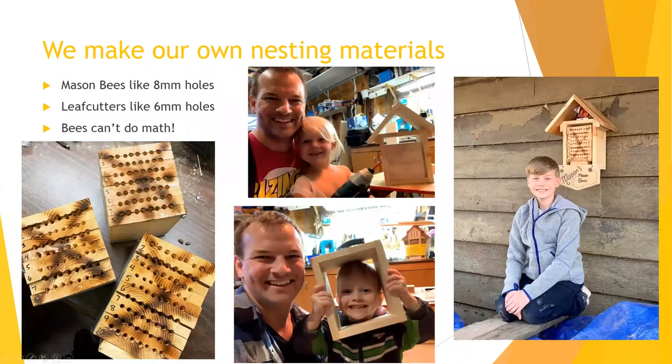One of the big differences between what I make and what you can buy is that with solid holes, once the bees go in there and lay their eggs, they're pretty much on their own. With separable blocks, you can actually separate them at the end of the season and see what's inside — to harvest nicely fully-developed cocoons and take care of them through the winter. These are my kids and my nephew Mason — we all made bee houses and we've all got them hanging outside.